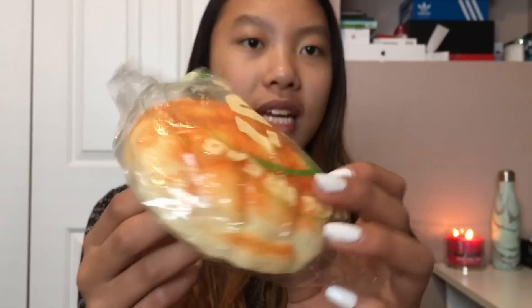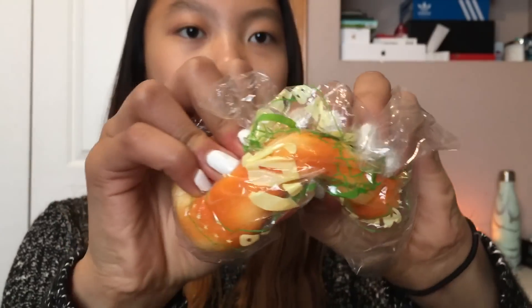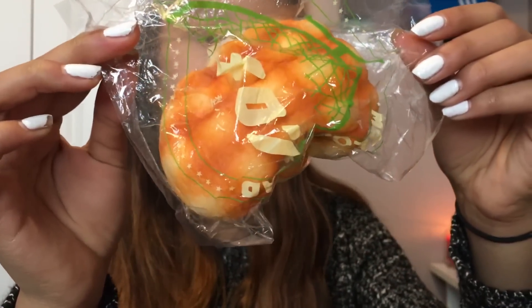So the first squishy is this melon bun, and this is insanely soft. I won't be taking this out of packaging just because if this is rare and I take it out, I will regret it for the rest of my life.